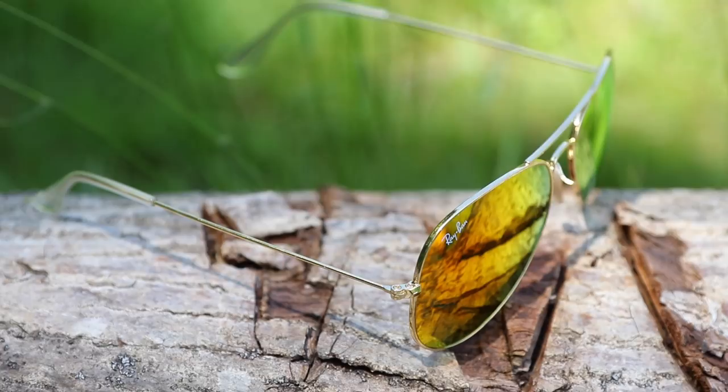Hey guys, what's going on? You're watching Shade Review, and in this video we're going to be doing my review of the Ray-Ban Aviators. The ones I have on right now have the gold frames and the orange mirrored lenses. However, they are available in hundreds of different color combinations.